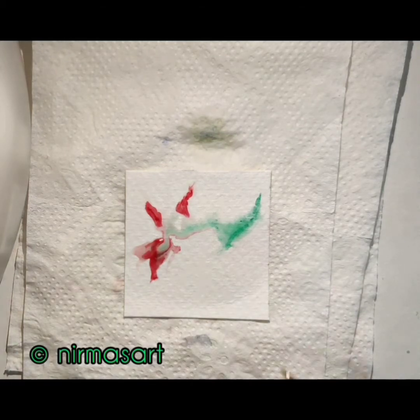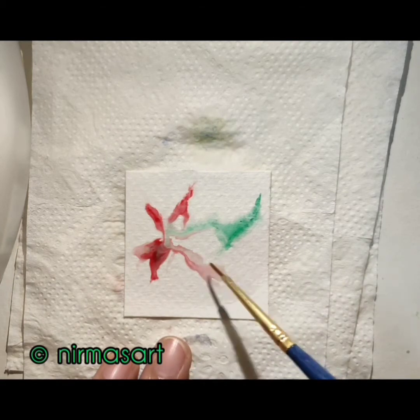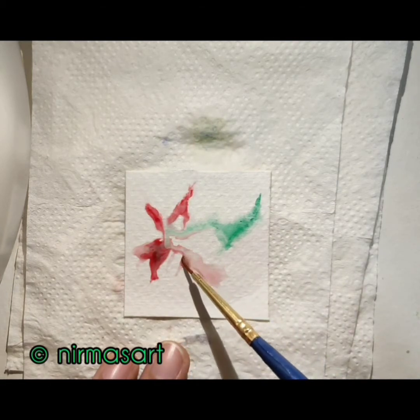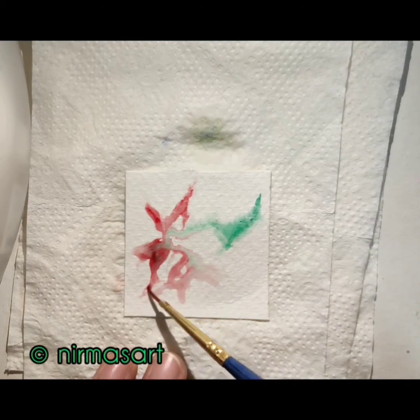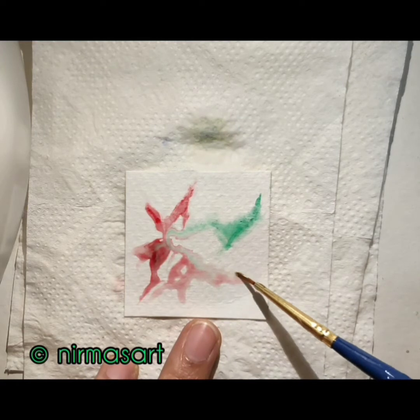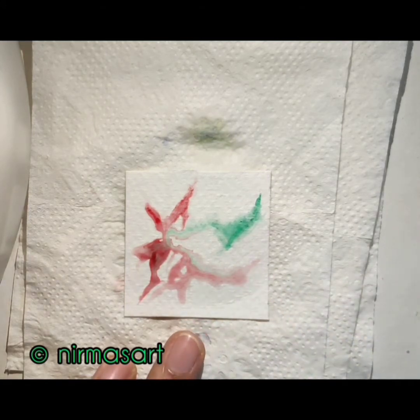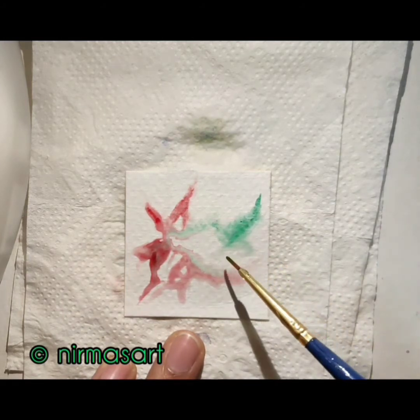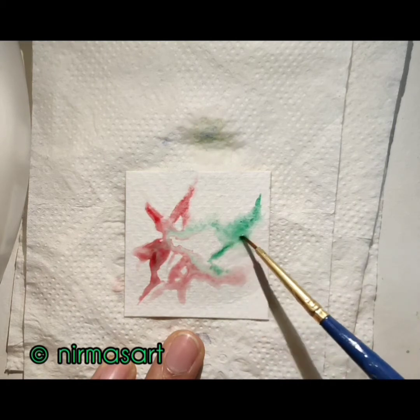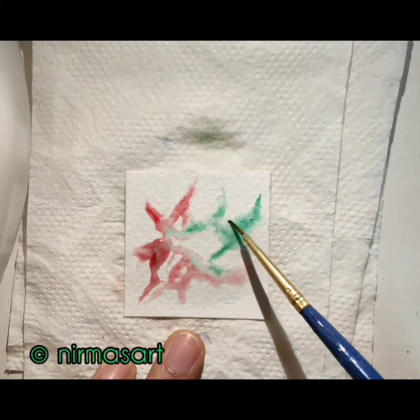Just observe and immerse your mind in the way the color dances in the direction of water. Again, a bit of green, and letting it flow.